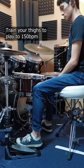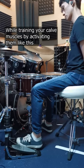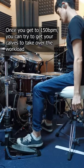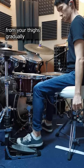Train your thighs to play to 150 beats per minute while training your calf muscles by activating them like this. Once you get to 150, you can now try to get your calves to take over the workload from your thighs gradually.